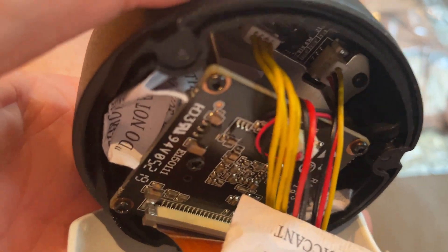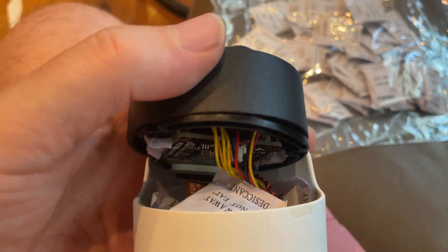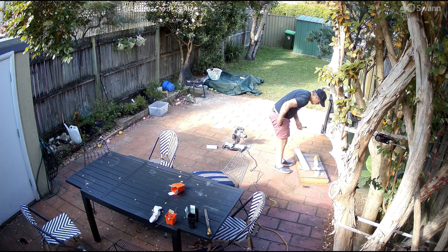The best way to get that condensation out is to plug the camera back in before you've actually screwed the face back on. Let it warm up and let that condensation escape or absorb into those packets. Once you've got the condensation out of the front of the lens, you're ready for the next step.